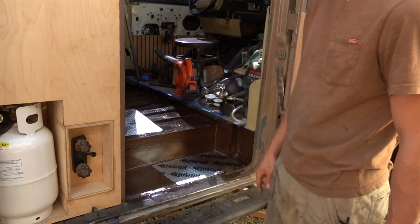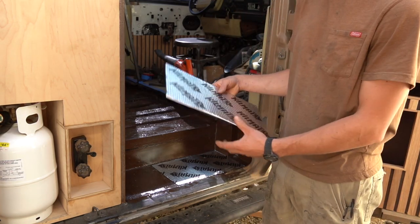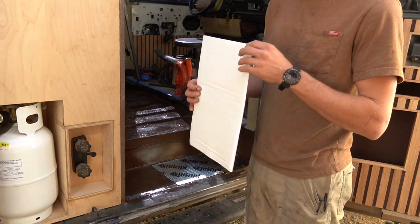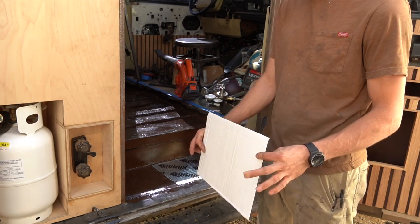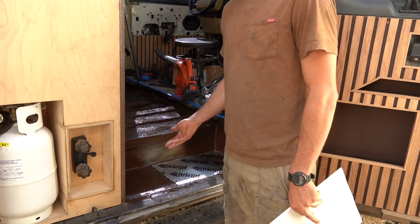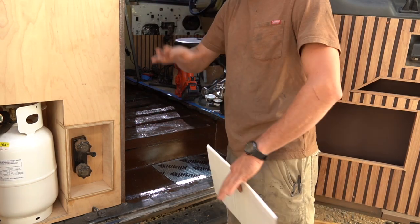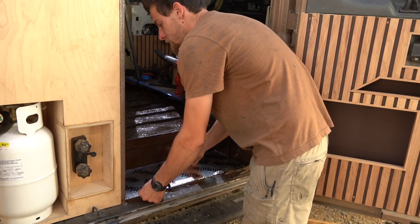It should be a clean surface — I'll blow it off — and then we're basically going to apply this. This is kill mat, and it's actually like a millimeter thick, pretty much the thinnest stuff they have. We want the sound deadening but we don't want to add much height. In a van, everything gets short and small very quickly.